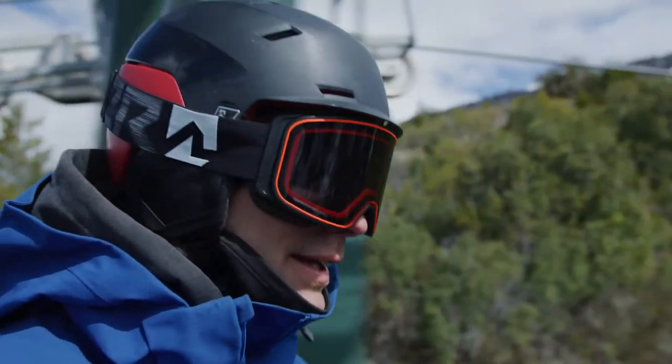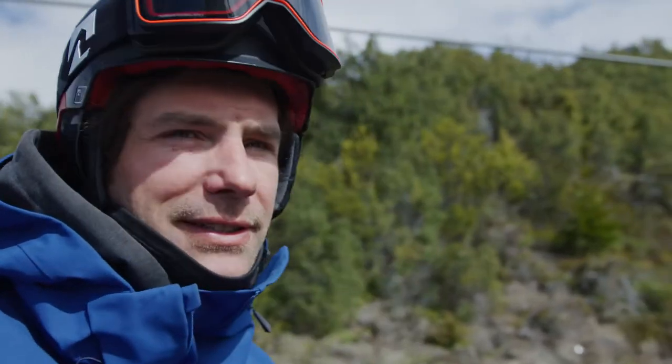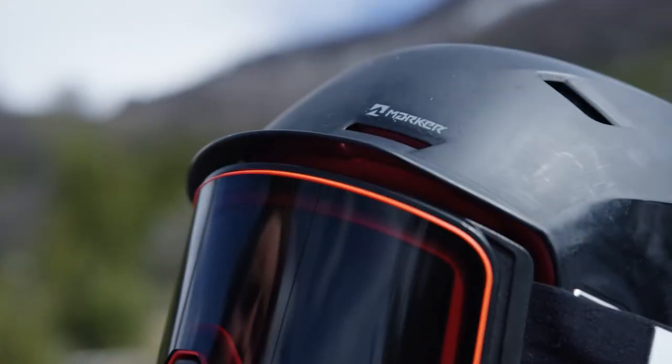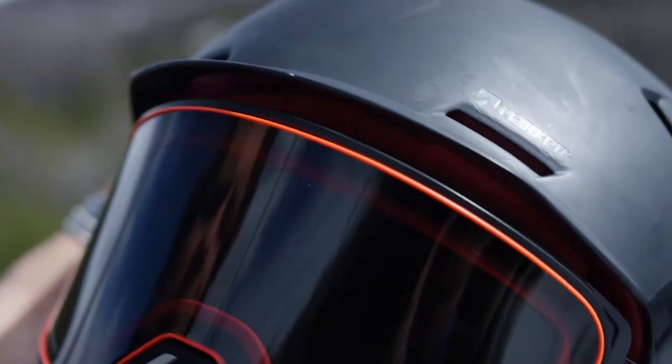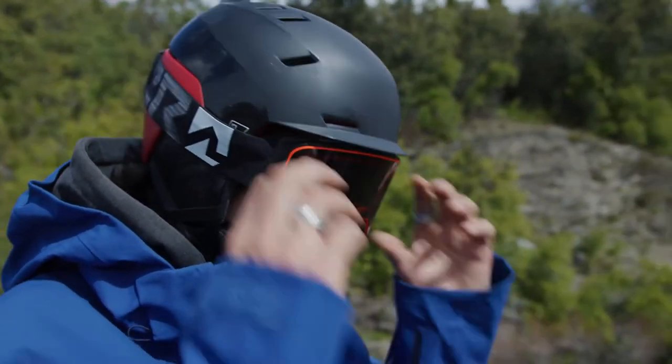My name is Lucas and this is the Phoenix helmet together with a spectator goggle. For really foggy, rainy, and snowy days, this protective piece over the goggle is really good to keep moisture out of the goggle.